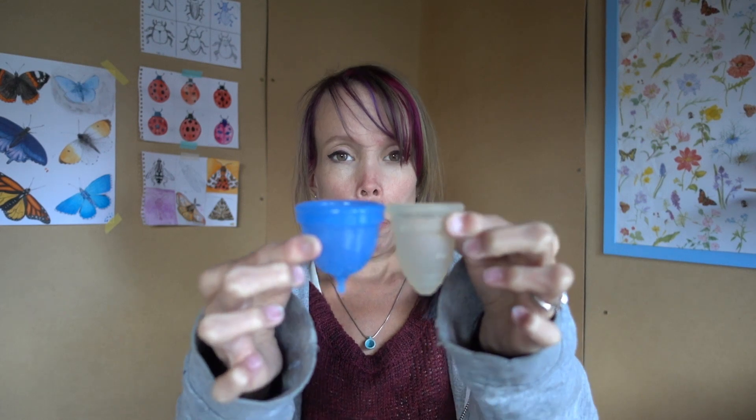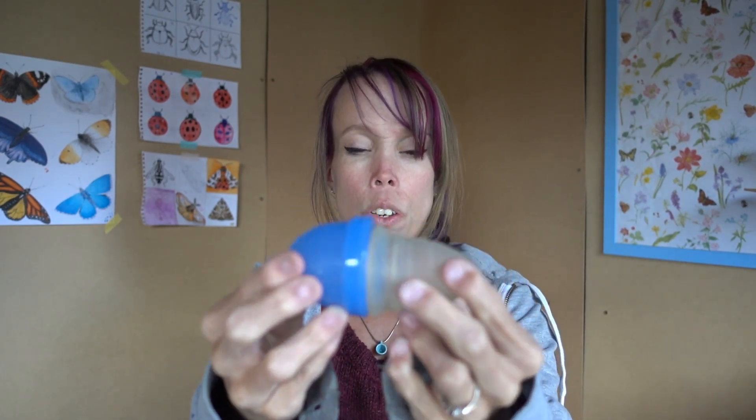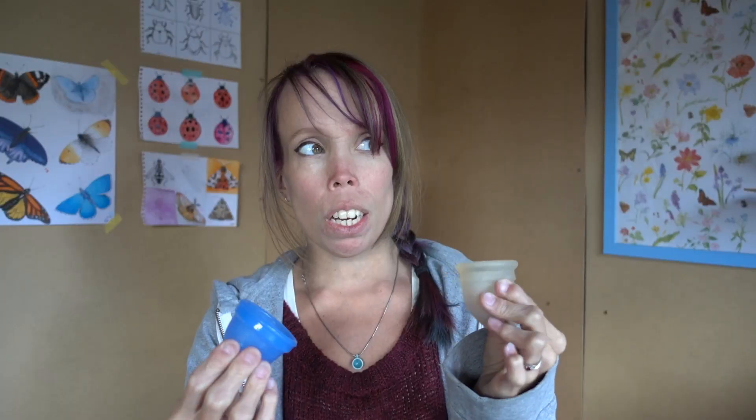Just to further compare, I also have a Moon Cup here, which was the first cup I tried and it was no good for me. You can see that the Juju is quite a lot wider than the Moon Cup — in fact the Moon Cup almost sits inside it. This is a Moon Cup Size B. And when it comes to the rim, the Juju is probably just a tiny bit firmer.